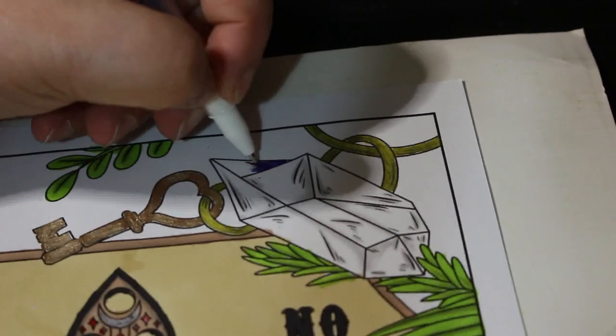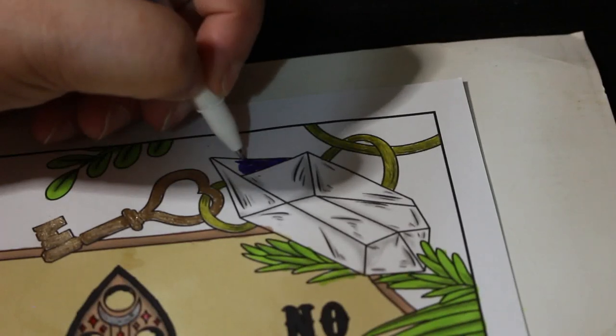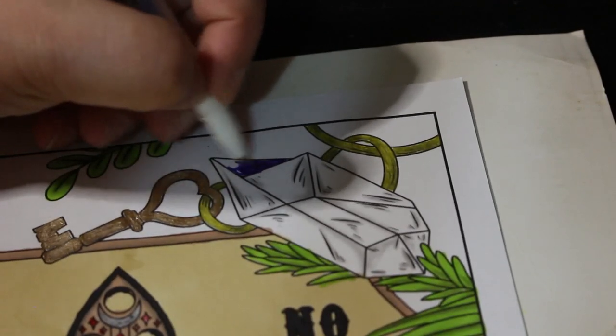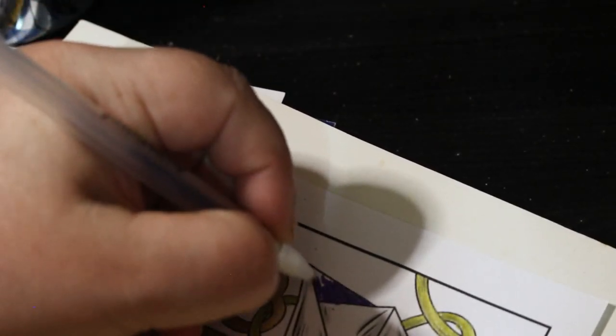I'm just going to do this with gel pen. I'm not very good at doing gem things so I don't really worry too much about it.